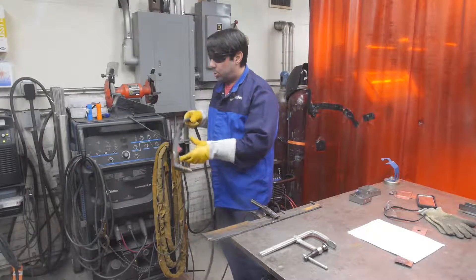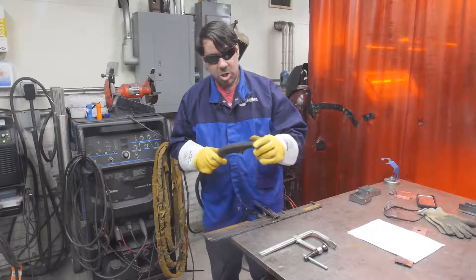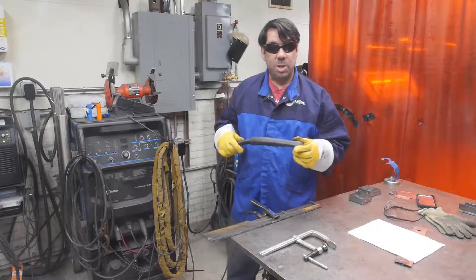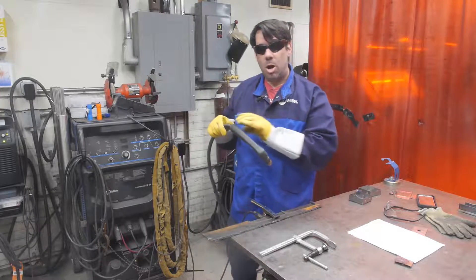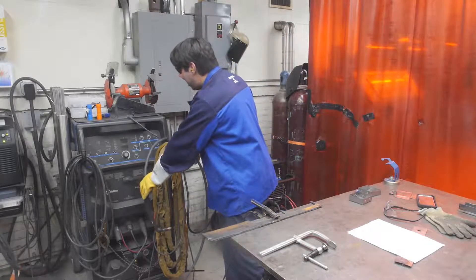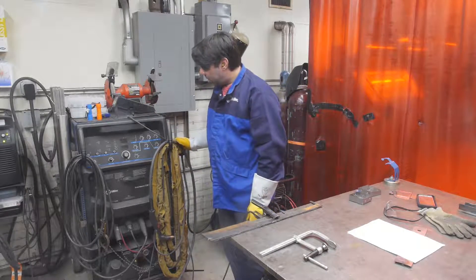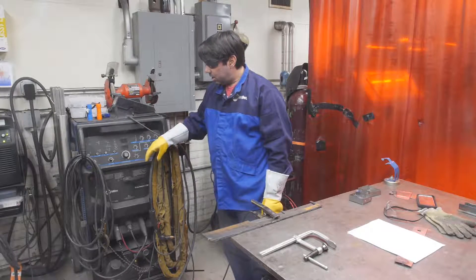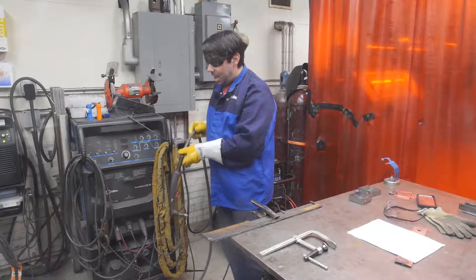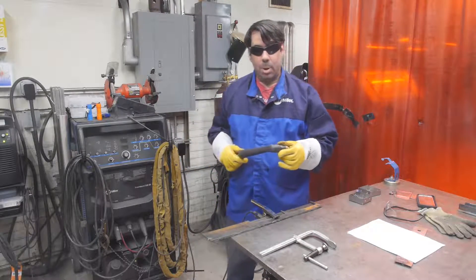When we grab the cutting torch off the plasma unit, the body of the torch is plastic, so we want to be careful not to drop it accidentally onto the ground. Anytime our hands aren't on it, we need to have the torch hanging on either the plasma unit or on the handle on the TIG welder, so there's no risk of anybody accidentally tripping over the torch hose and causing the plastic torch to fall on the hard floor and break.